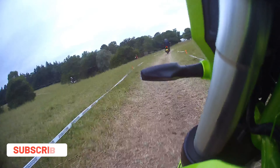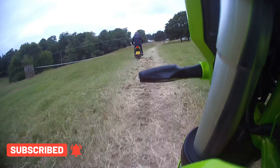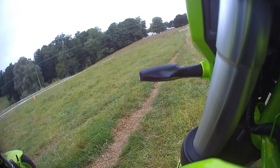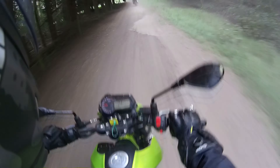Now the eagle-eyed of you watching may notice something a little bit different about this TNT. These are primarily a road bike and they normally come with road tyres, but as you'll see on this one, we fitted a pair of Maxxis Noblesse — and for good reason.